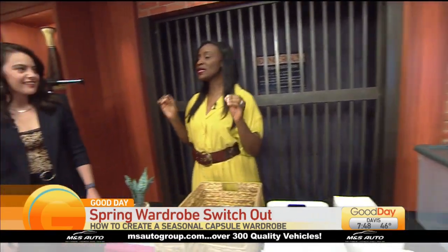Let's first talk about what exactly is a capsule wardrobe. A capsule wardrobe is really simple — it's a smaller set of curated clothes that are in season and all mix and match together. Usually 30 to 50 pieces per season.